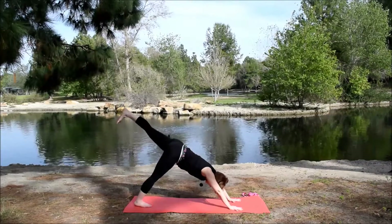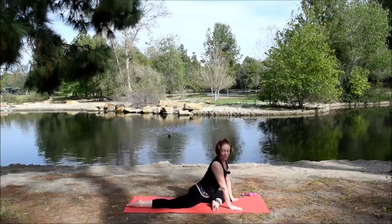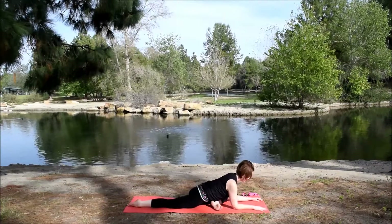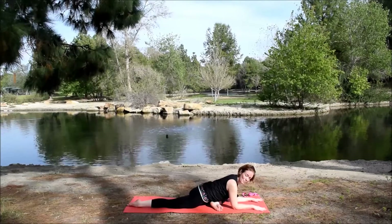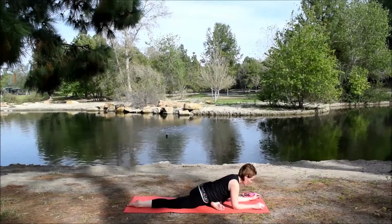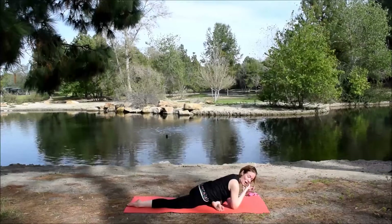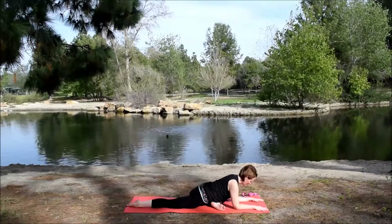Inhale, the left leg up and back. Exhale, bend the knee. Draw that leg forward, setting up for pigeon on the second side. Look back and check in with that back leg. Maybe you stay here, or maybe you inhale, come up, and exhale, come forward. This is a pose where I like to focus on my breath. If I feel a little tension in my hip, on the exhale I try to soften and relax. I notice if I hold my breath, I get tense — the opposite of what you want. The breath is a very powerful thing.